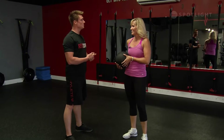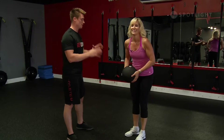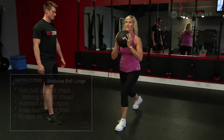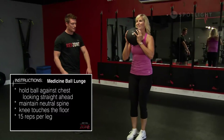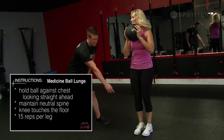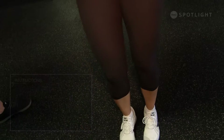Move number three is a reverse lunge with the med ball. You're going to bring it up to the chest, step back, and the knee has to come down to touch the floor. Then step back to center and alternate every rep. The biggest thing here is that her knee is not coming forward over the toe — it's staying back behind.